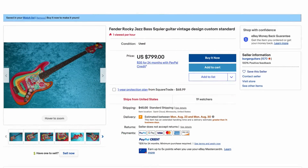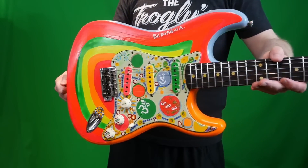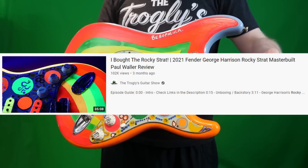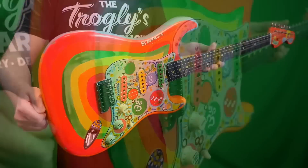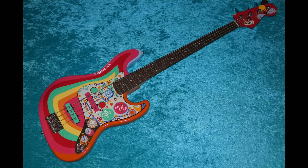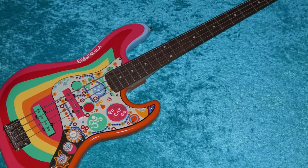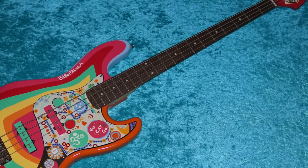I wanted to share this thing that I found on eBay — actually, a viewer of the show sent it to me a couple of months ago. You know this guitar, Rocky. We did a full review and demo on it. It was a custom shop recreation of the original. Somebody was a bass player and decided they wanted their own custom jazz bass Rocky, so that's exactly what they did here.